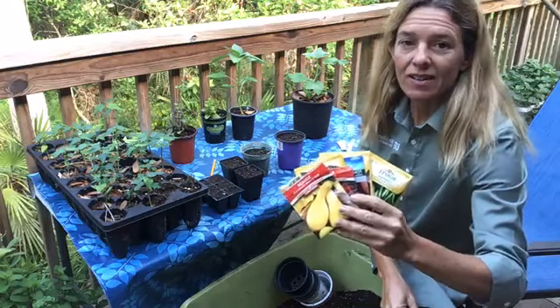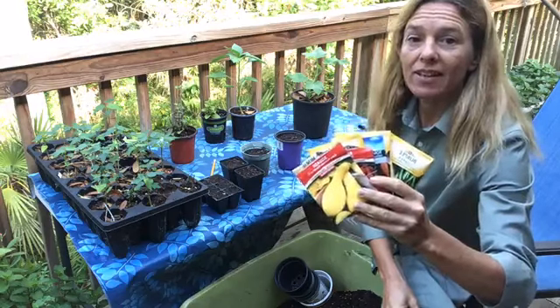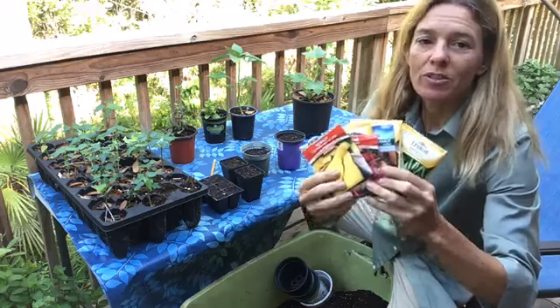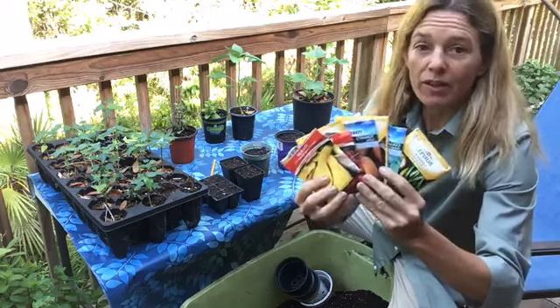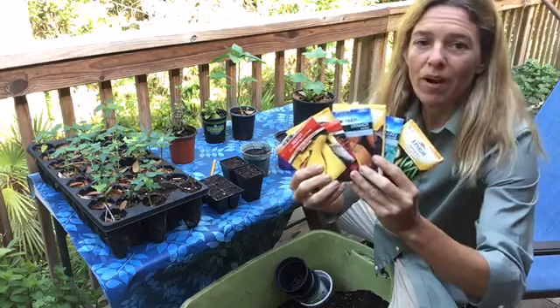Today's class is on how to plant vegetable plants from seed. What you can do at home today is just take whatever seeds you might have laying around in your seed packets and put them into small pots.